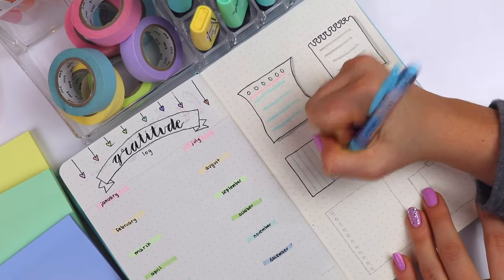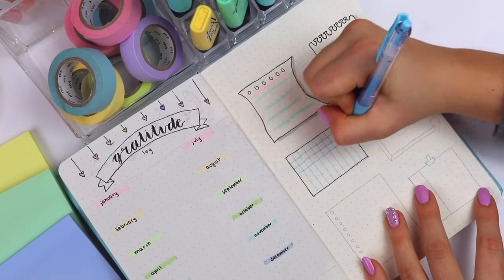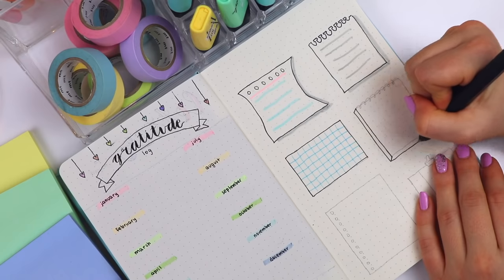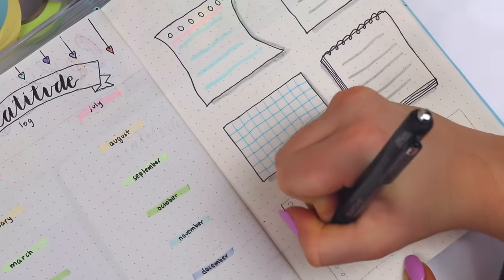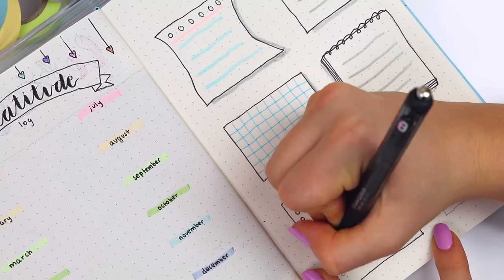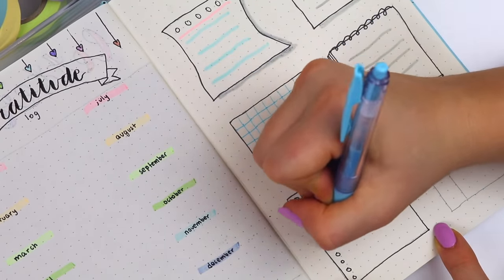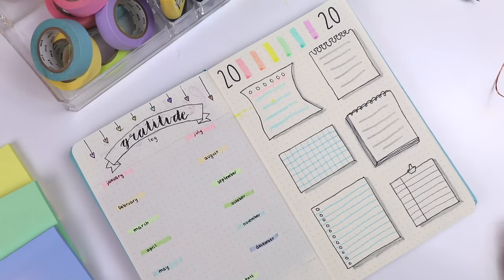The next page is my goals page. I only have six main goals this year because I've realized that having fewer goals actually increases my chance of achieving them rather than having too many and achieving none. These are more like minimums I really want to see from myself — not in areas I'm already comfortable with like studying or exercising, but areas I purposely chose because I know they'll make me happier and healthier.